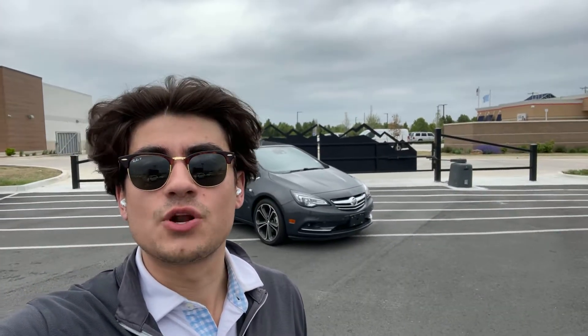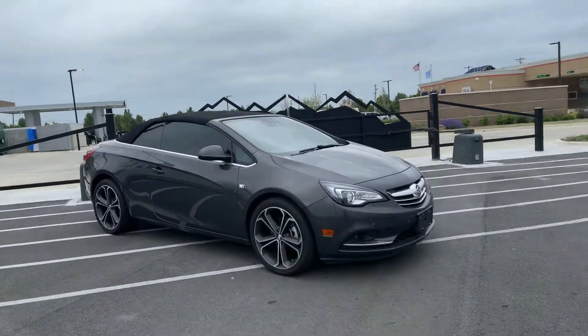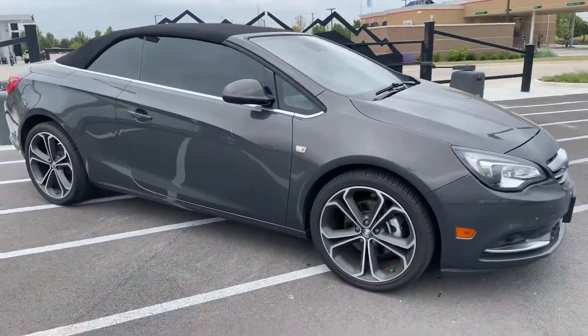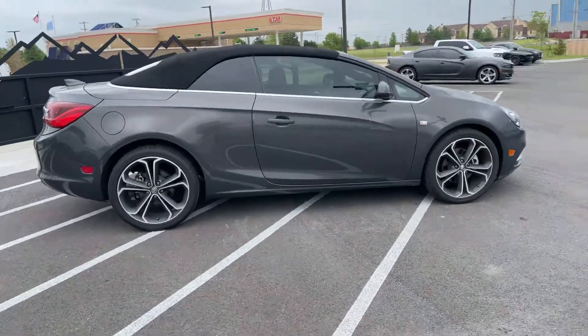Hey Tiffany, it's Tyler from Glover Dodge in Owasso. Here's a little in-depth video of the Buick that you wanted. I'll help you out a little bit better — I'll show you all around the exterior, all corners.